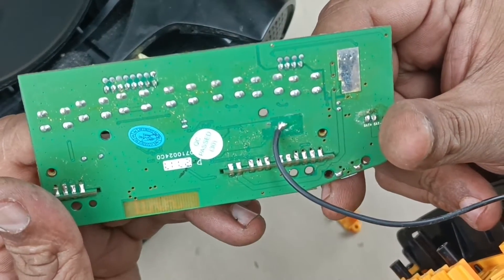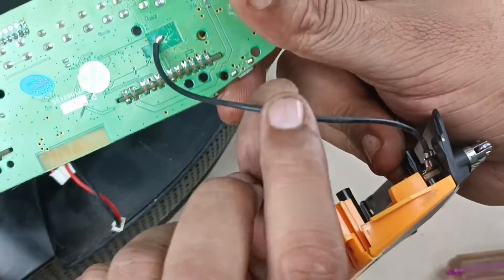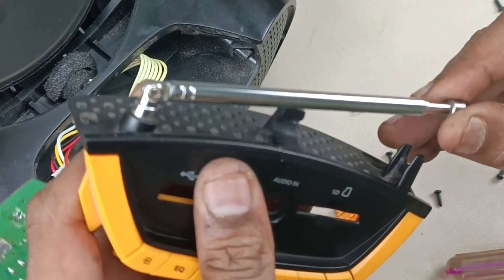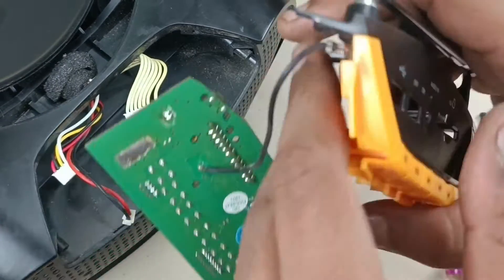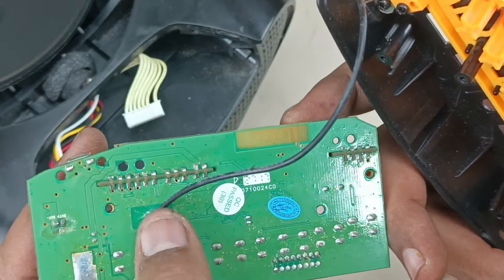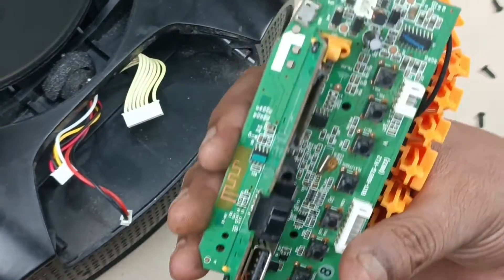This is the back side of the motherboard — there is not much, no components here. This is the FM antenna which goes to this connector. This is the wire which comes here at the back side and goes to the motherboard to receive the signal strongly. That's it for this motherboard.